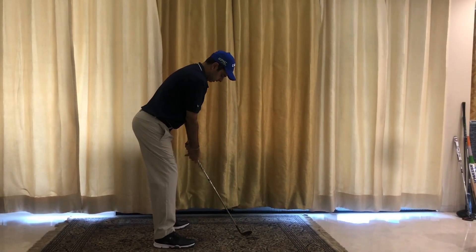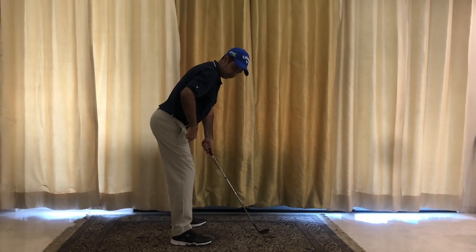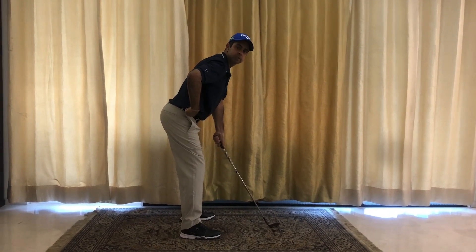Next, I bend my knees just a bit, maintaining that hinge. The third step is to simply drop the arms and let the club come forward. Now you can see that I've actually got into a very good posture — my back is relatively loose and flat, and I've hinged from the hips.